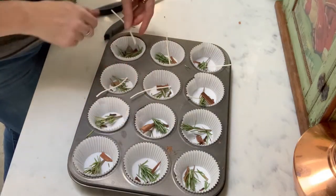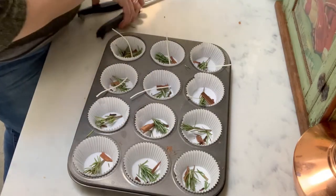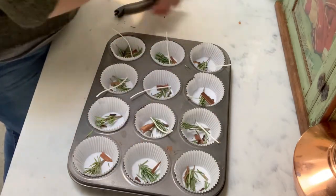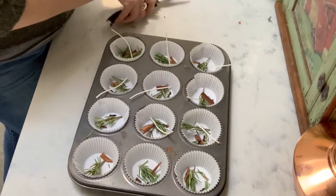When you purchase your wicks, they're going to come very long, so I cut mine in half. You want it to come out just about an inch or so off the top of the lip of the muffin liner.